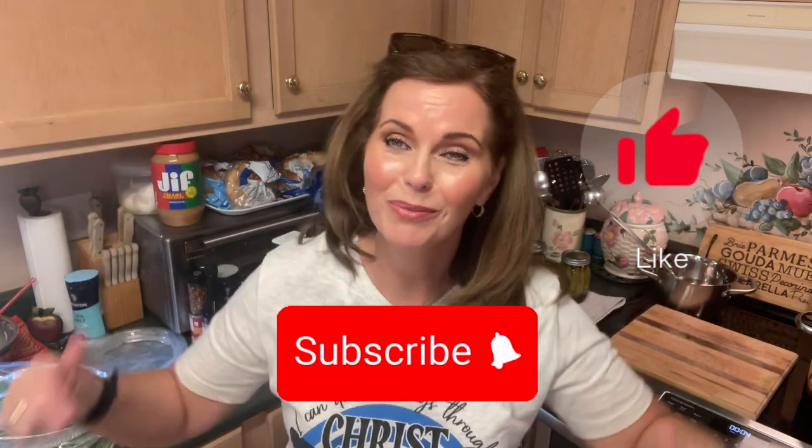So remember, I'm Stephanie and this is Steph Stove. Give us a thumbs up and click that subscribe button for more great content like this. And remember, Steph Stove — we're making memories one dish at a time. Enjoy, have a great evening, thanks for watching, bye.